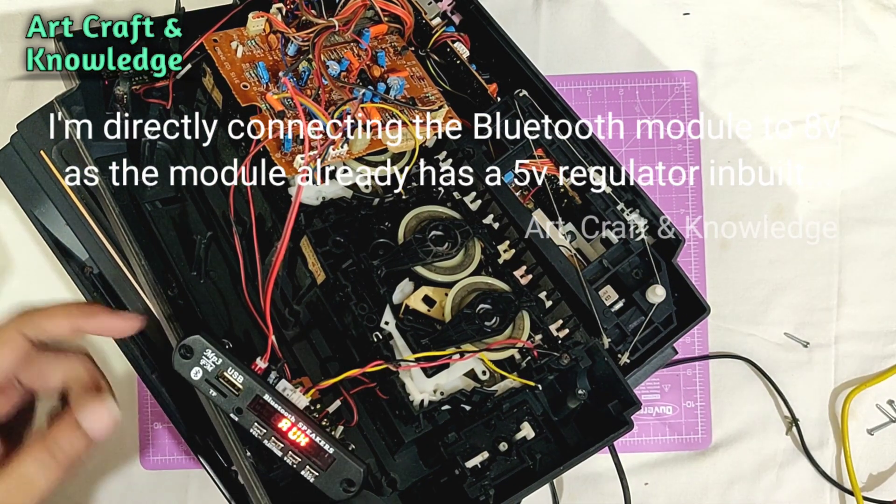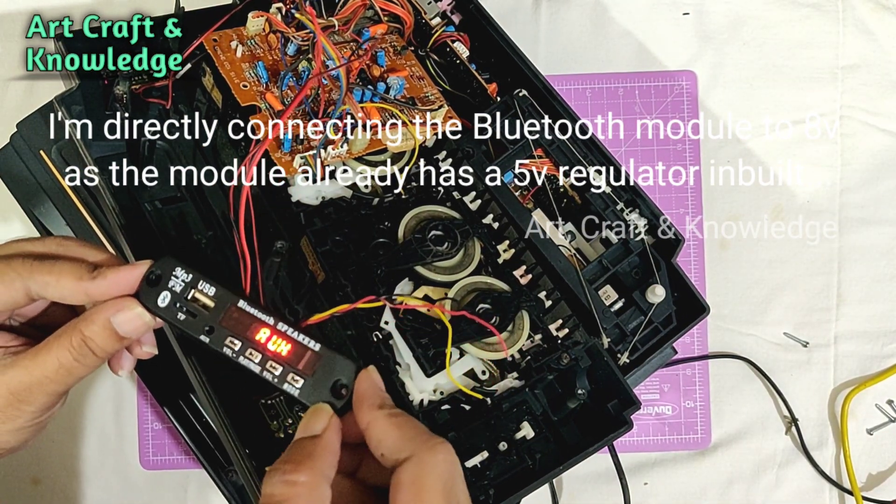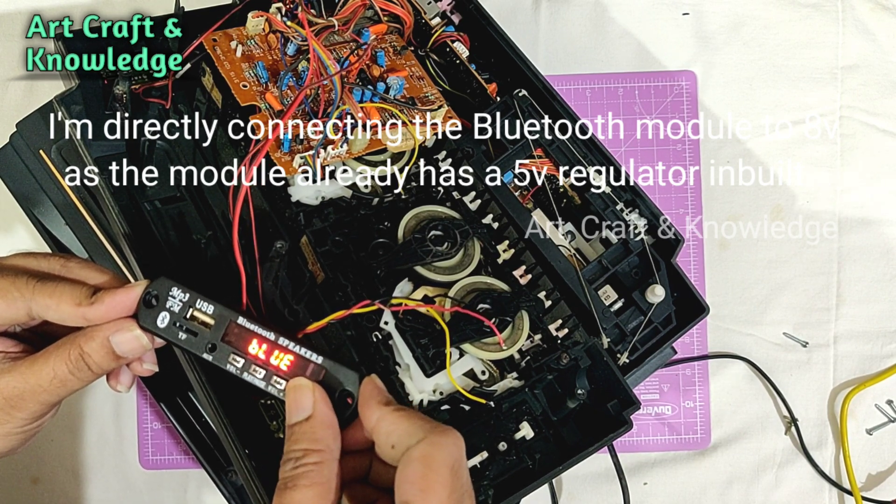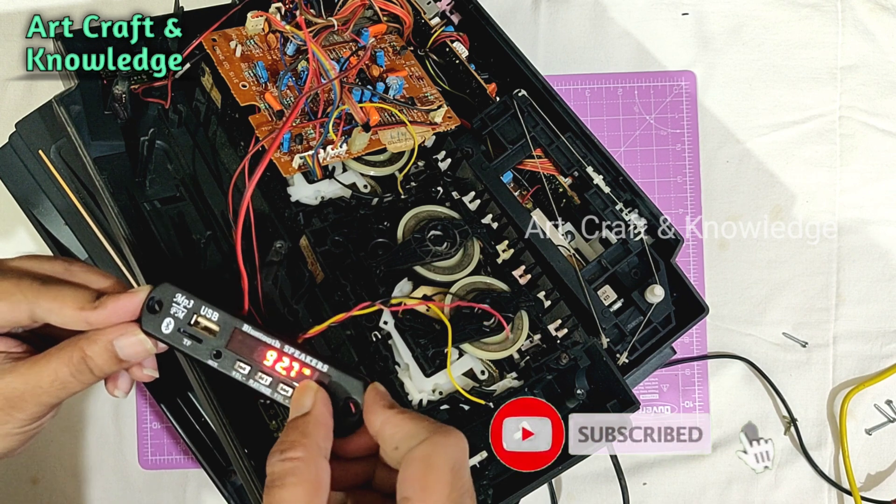I'm directly connecting the Bluetooth module because it has a 5-volt regulator inbuilt, so I'm not using any external voltage regulators here.